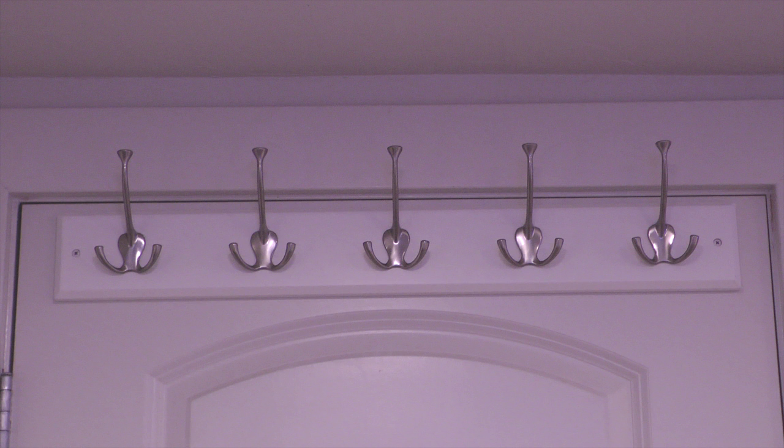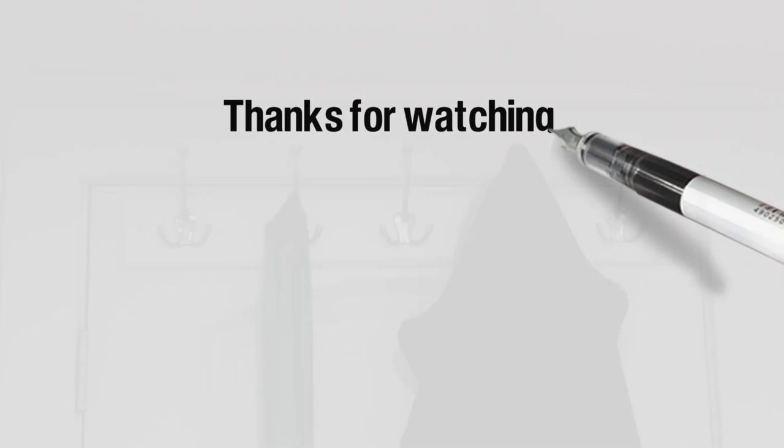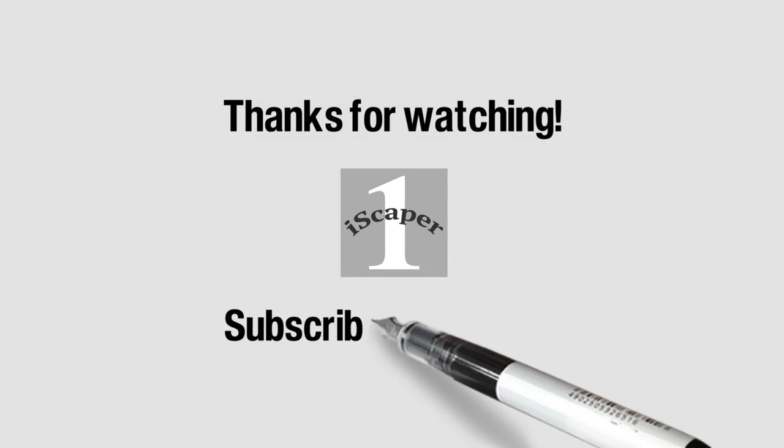The rack is now installed and ready to use. So that completes this video on installing a coat rack. If you liked the video please click the thumbs up and to see more of my how-to videos visit my channel Icecaper One on YouTube.